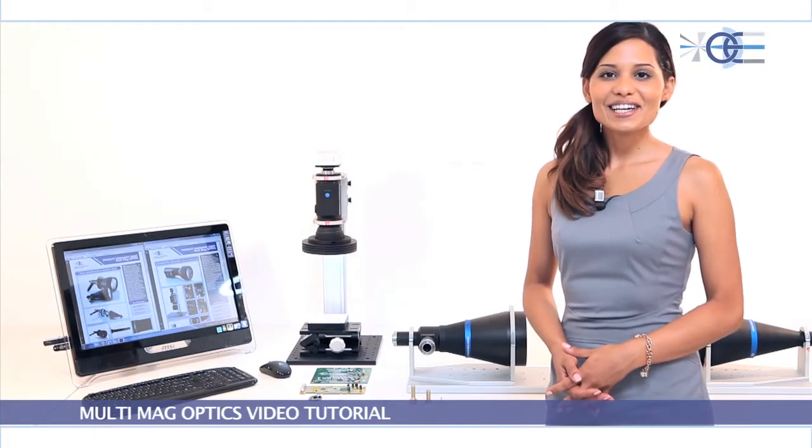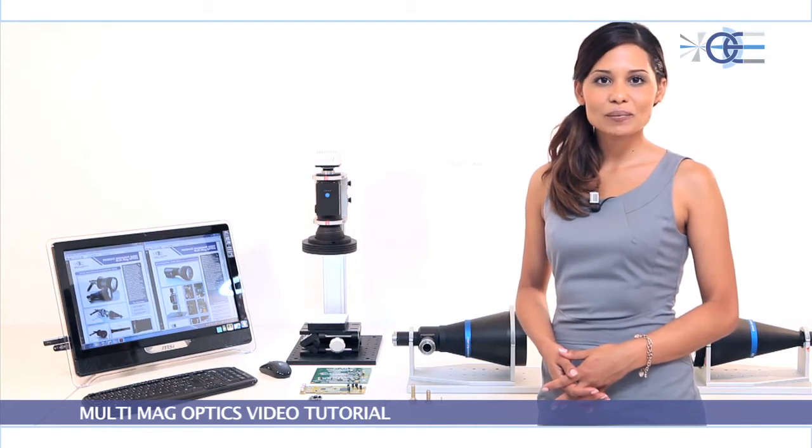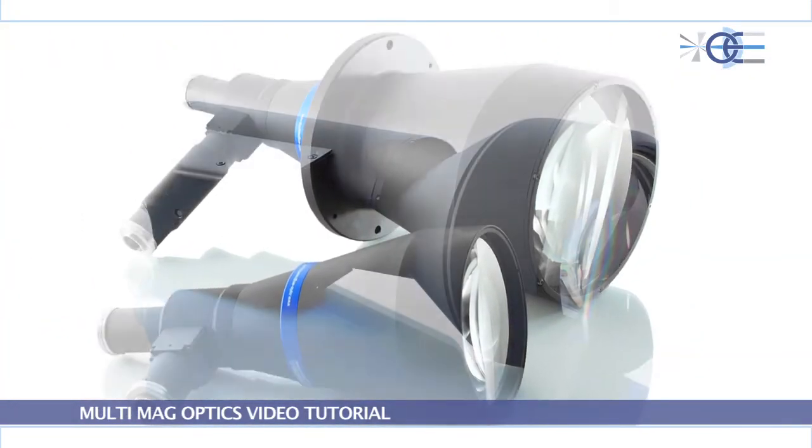Hello. Today, OptoEngineering would like to present a brand new and revolutionary product series, the Multi-Magnification Optics.